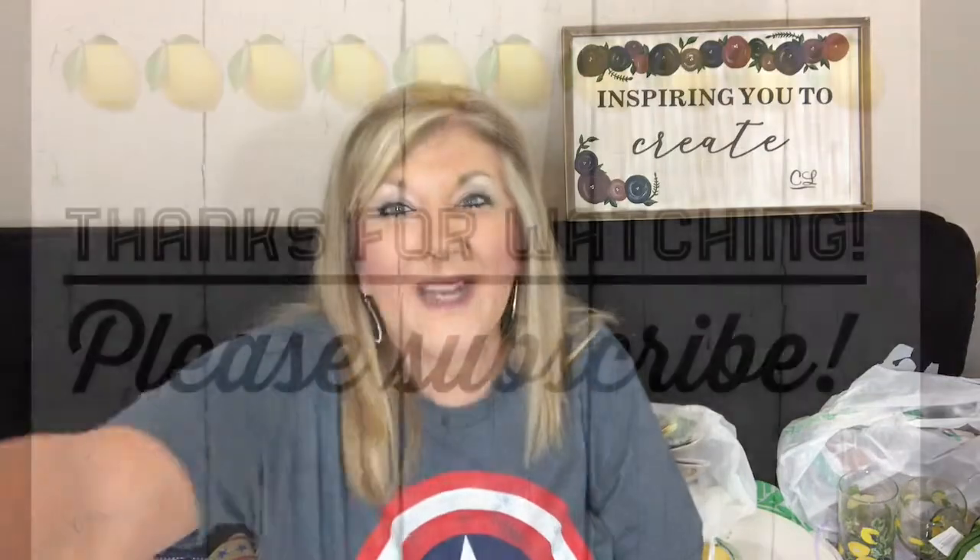That is this haul. The highlight, of course, is the lemon everything — lemon plates, lemon bowls. I'm surrounded by lemons now! I hope you enjoyed this haul. Come back and check my channel for my Father's Day gift ideas, and look below for the July 4th DIY links. Thanks for watching — bye!